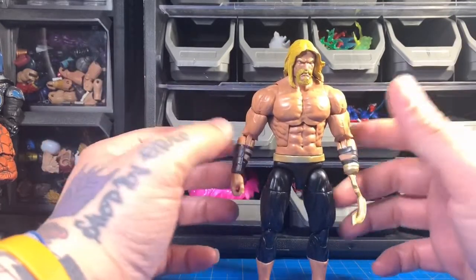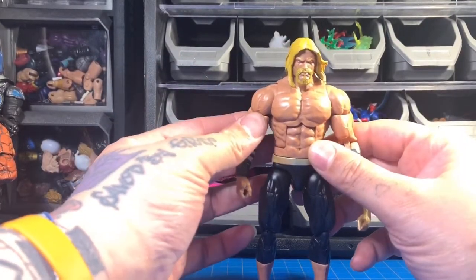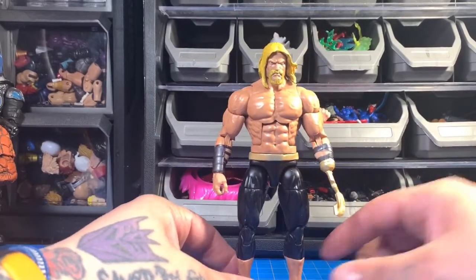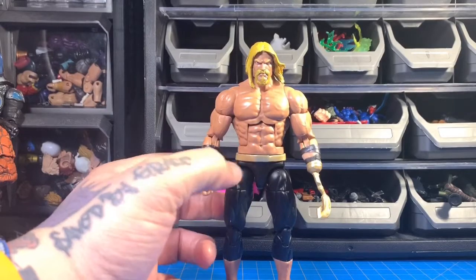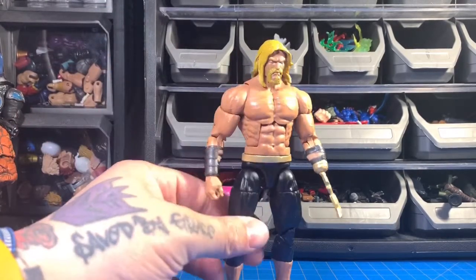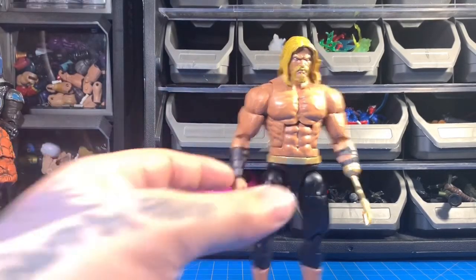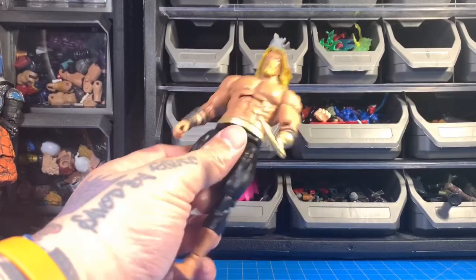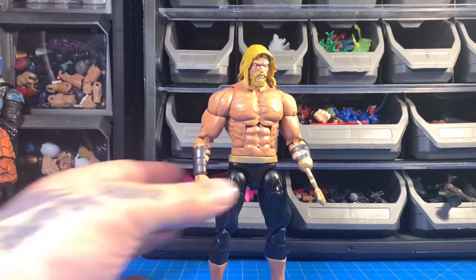Nothing wrong with the new take on Aquaman — I don't read any Aquaman comics — but the Aquaman from the movies jokes a lot and plays around. I just like the serious tone of the Justice League Unlimited Aquaman, so that was my vision for this one. I'll put cards and links to the other video so you guys can see what it looked like before.